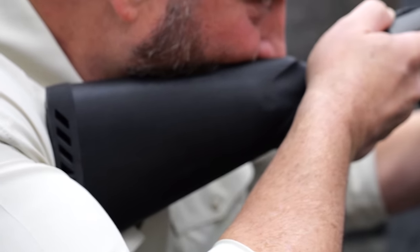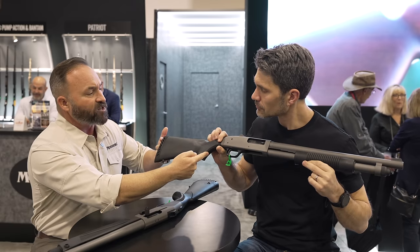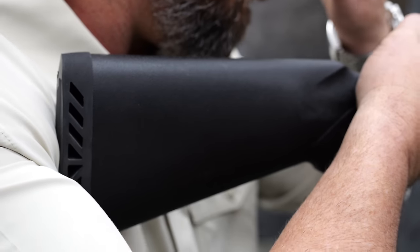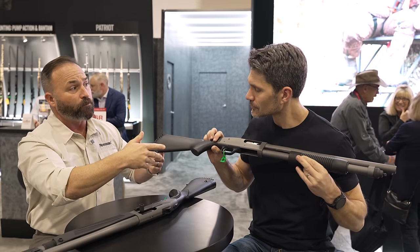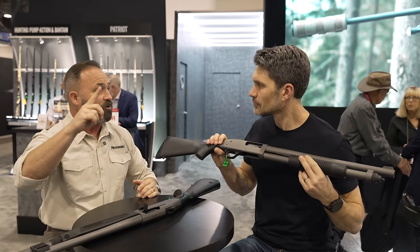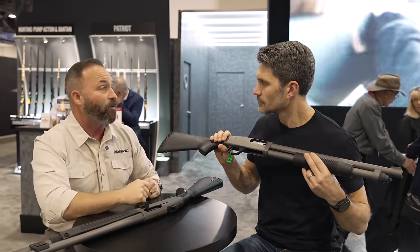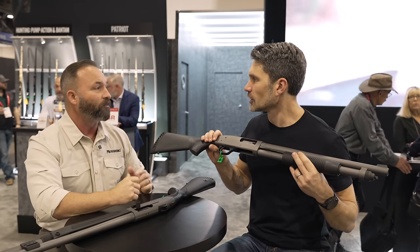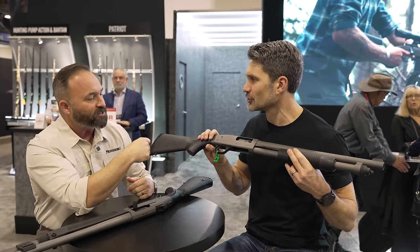We've also changed the stock on this — it's kind of like a bantam plus. It's not a true bantam and it's not 14 inches; it's going to be just under 13 inches length of pull. We found that with that length of pull, the really short people can use it and the really tall people can also use it, and everybody can get a cheek weld and find that dot or that rear sight. It's like a Goldilocks stock — yeah, you guys can use that.